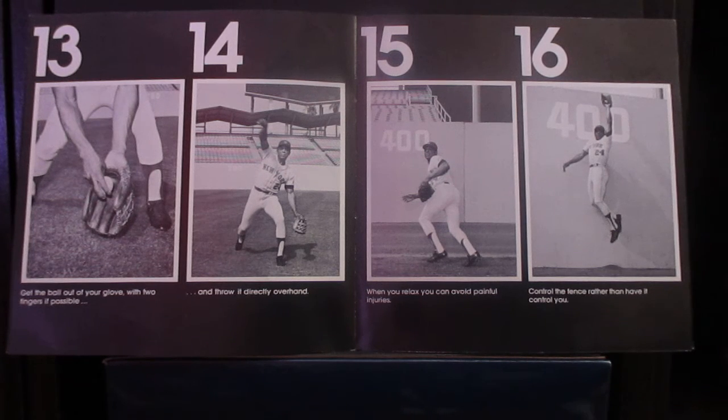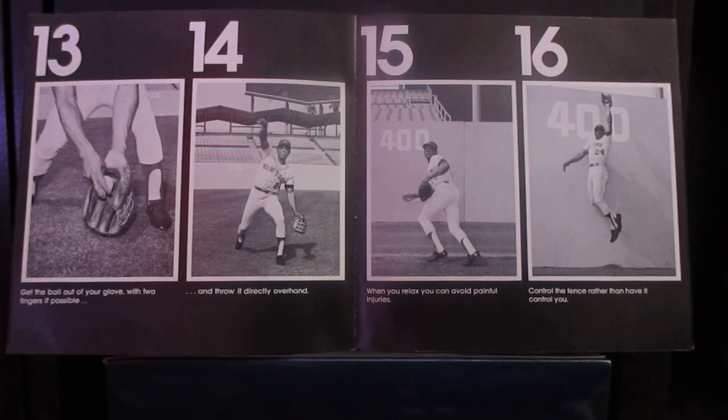One thing you may think about as a fielder is what to do when a fly ball goes for the fence. The fence can look pretty frightening when you're running towards it, especially if you haven't reached 4-5 yet. Now, if you're worried about hitting it and you tense up, look at 4-15 and 16. Chances are you won't get hurt — it's when you relax that you can avoid painful injuries.